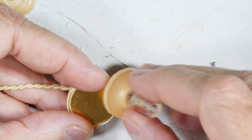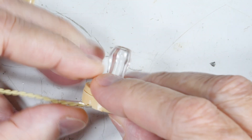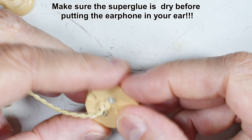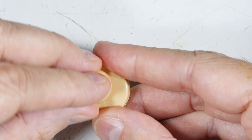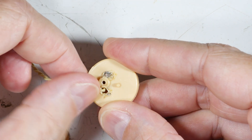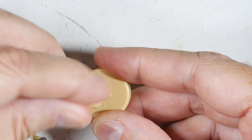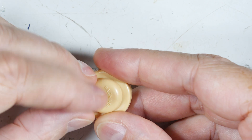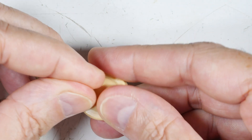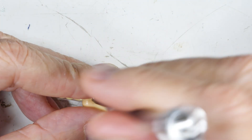Then we carefully fold everything back up inside, put the earpiece back on, and put one drop of super glue on there to hold it. Reattach the back — this is the strain relief, this little tube right here — make sure that's in the right place, then put the retainer piece on.